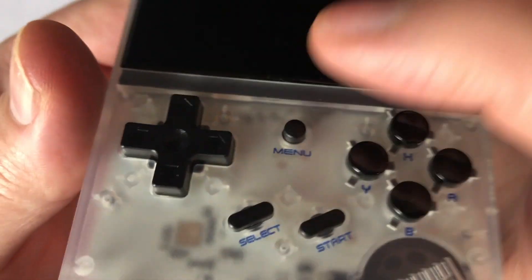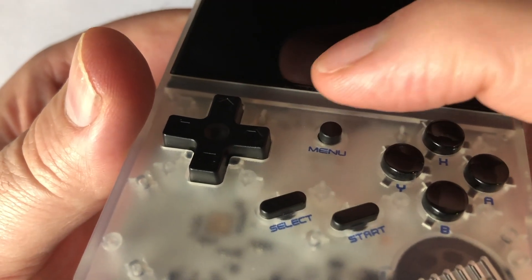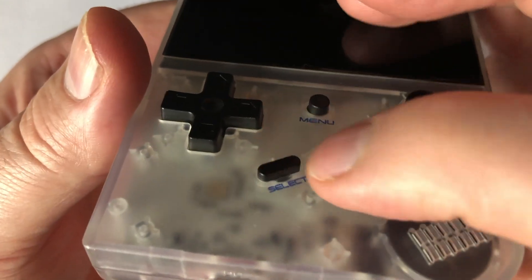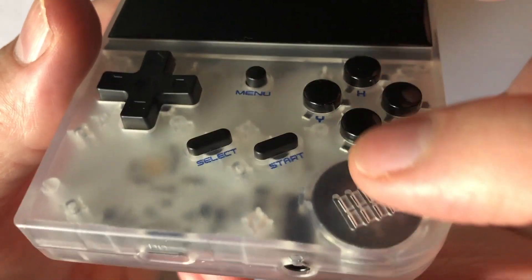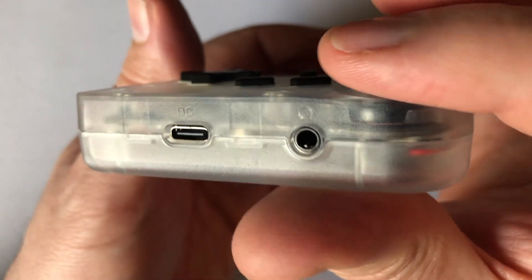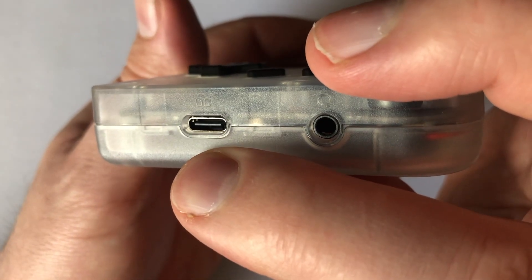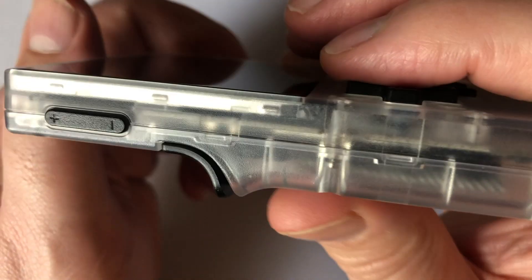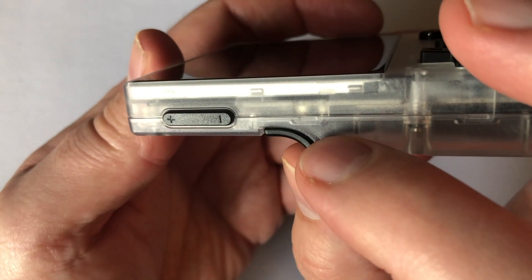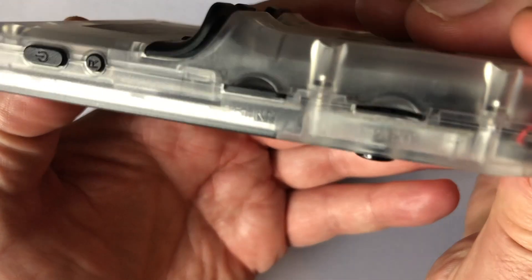Also on the front is a menu button, which sticks out a bit further than I'd like. These functional buttons are best inset so no one is pressing them by accident. The start and select buttons feel a bit high on the faceplate. The bottom of the unit provides a headphone jack if you get annoyed with the mono sound coming from the front, as well as a USB-C charging port. The sides provide a volume rocker, which works during gameplay — that's all that really matters. It also sports a power button, a reset button, and two SD slots.